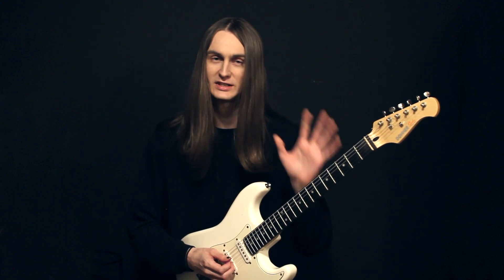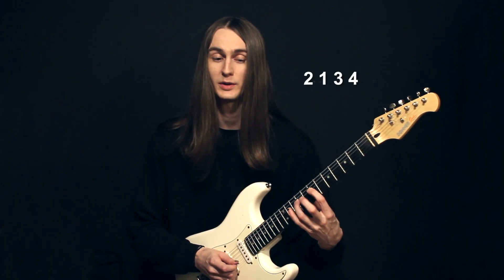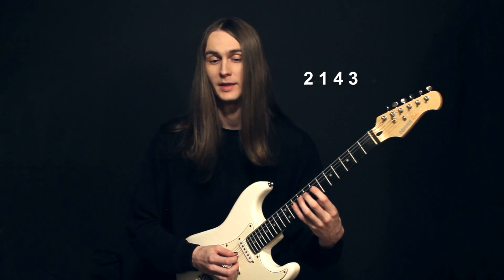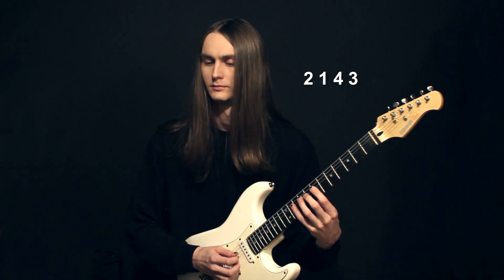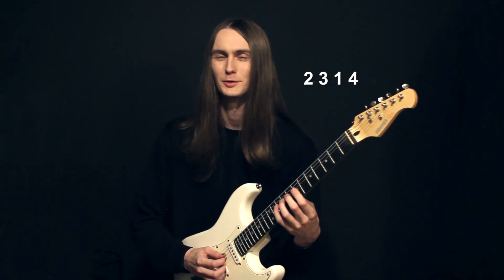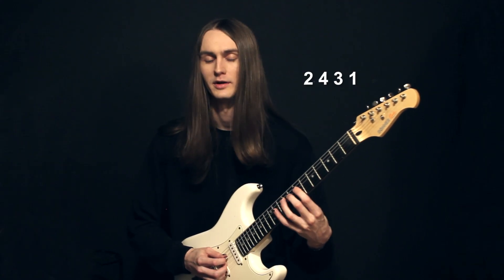Then we're gonna have our sets of twos — there's going to be six permutations for each finger. Starting with our middle finger, finger two, we're gonna have 2-1-3-4, 2-1-4-3 — another one that feels fluid, like it's just one direction once you get going — 2-3-1-4, 2-3-4-1, 2-4-1-3, and 2-4-3-1.